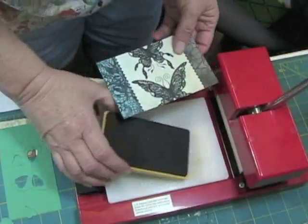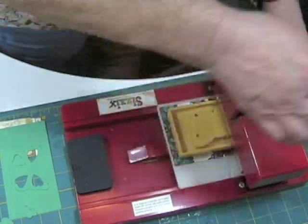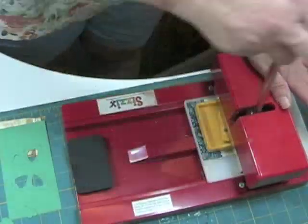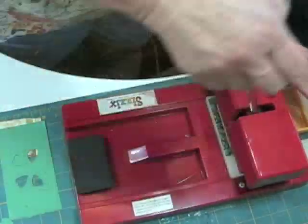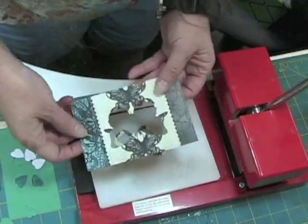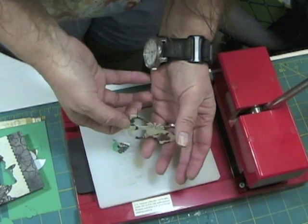How about this butterfly one? I'll press this three times: one on the outside, one on the inside, and one on the other outer edge. And there is the butterfly die cut.